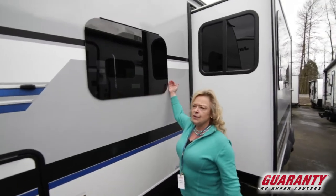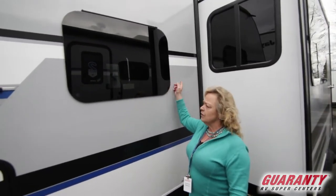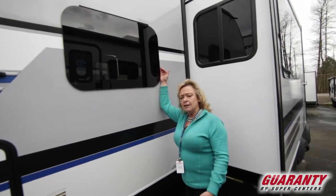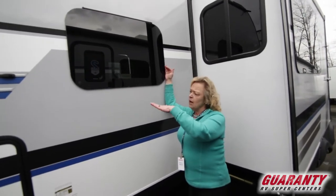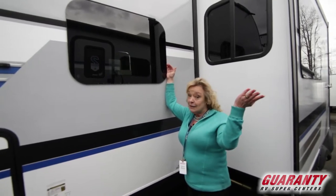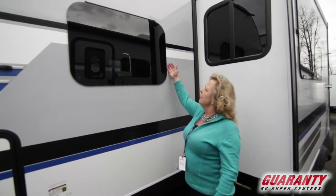We have frameless windows. A lot of times you'll see molding around windows, but these are tinted, so they will protect you from the heat and any kind of deterioration that might be coming from the sunlight — and you know that sun can be very mean.